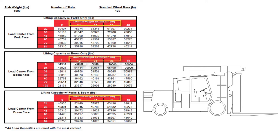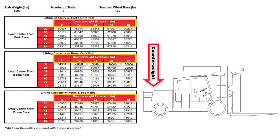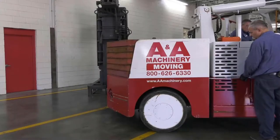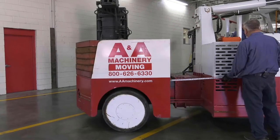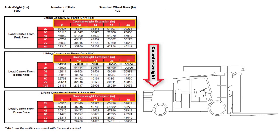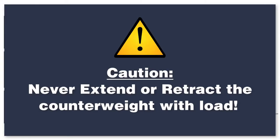The first is a measurement of the counterweight extension, which can be configured at 0, 12, 24, 36, and 48 inches. The only way to determine the counterweight extension is by measuring. Never extend or retract the counterweight while loaded, as it changes the tipping point and counterbalance. You can risk losing a load if you attempt to extend or retract the counterweight while loaded.